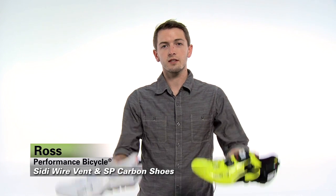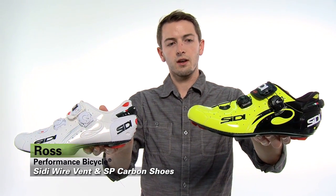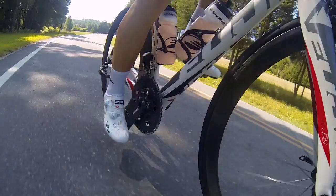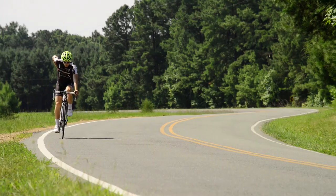Hi, I'm Ross with Performance Bicycle and this is the CD Wire line of shoes. With the CD Wire, CD set out to create a lightweight racing shoe without sacrificing their legendary fit or performance.